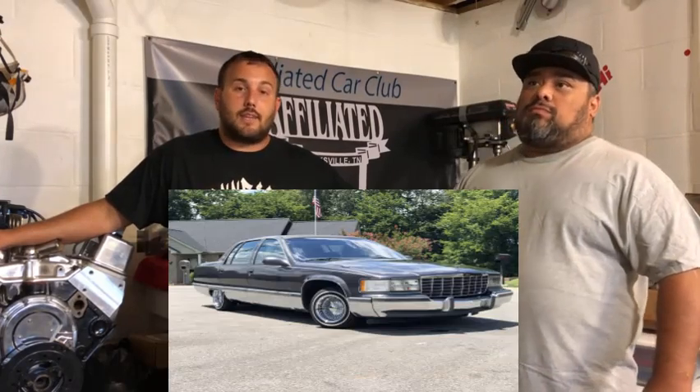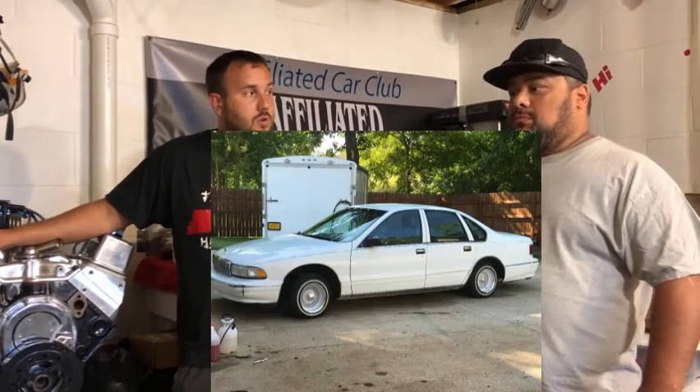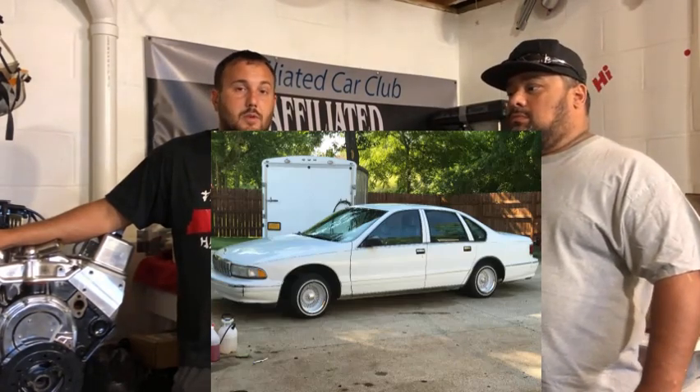We've also got a '95 Caddy — that's what we're gonna be doing for my son, you've seen him on some of the other videos. We've also got Rolly's Caprice, which is a three-pump setup with a piston pump in the center — a beautiful setup.